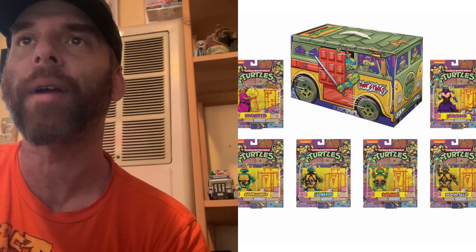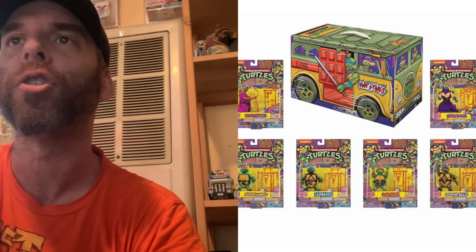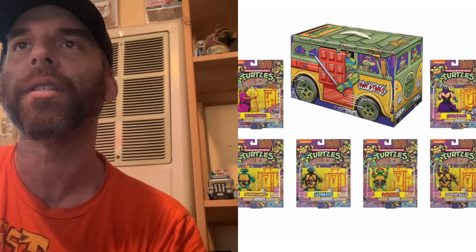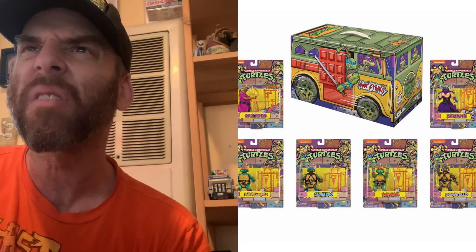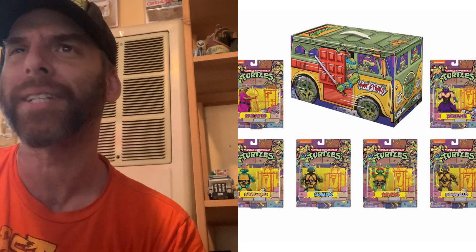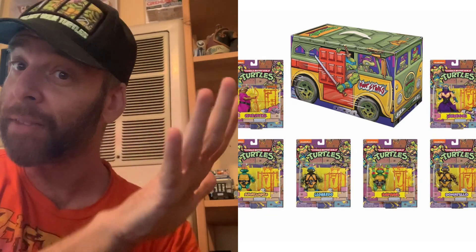The belt includes a weapon rack and packaging based on the original 80s package design with original brickwork and the original Turtles logo. This decorated soft bundle six-pack ships in four-color inner with protective sleeve. Limited to 5,000 pieces.